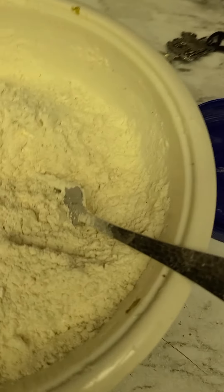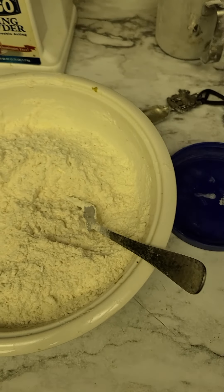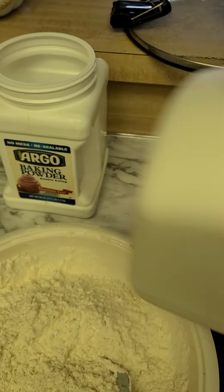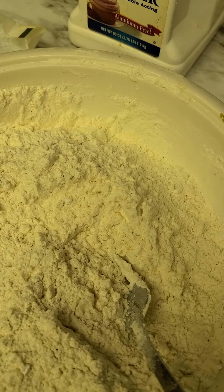Then I'm going to add some milk — I don't know exactly how much. Another really good option is to use heavy whipping cream to make it richer, but I'm going to go ahead and use whole milk here and just incorporate it, cutting it into the mixture.